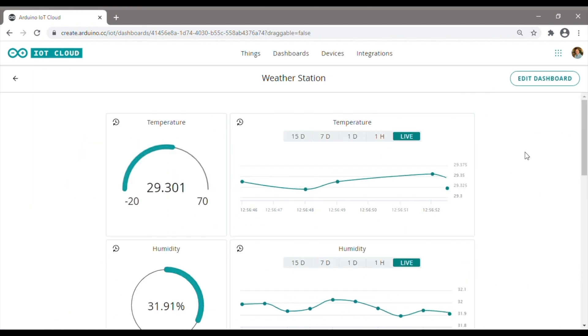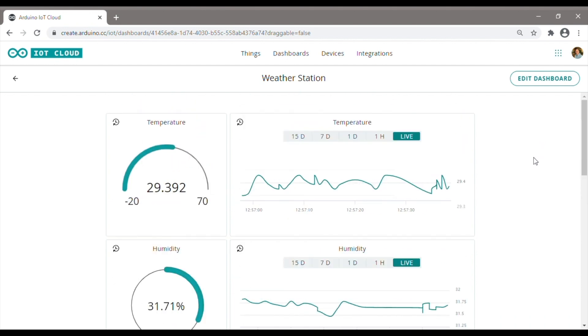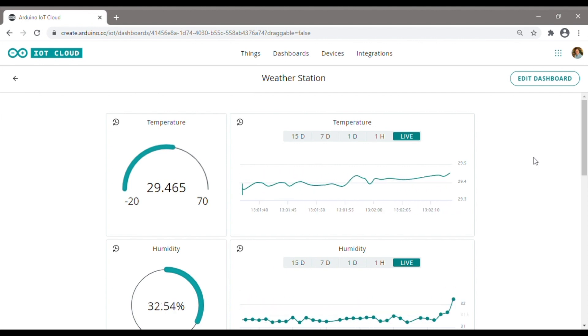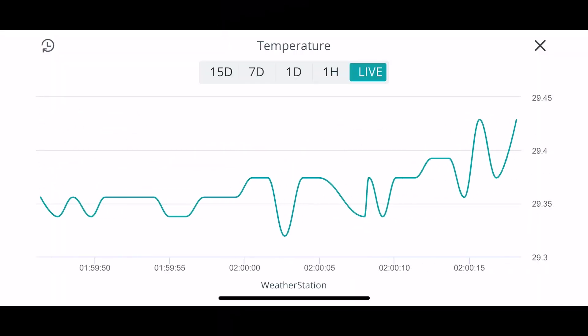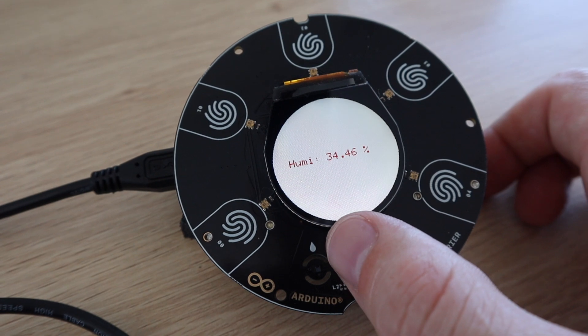Once we're done creating the dashboard, we click on use dashboard to save the layout and start using it. The data will continue to be logged on the cloud and you can access this dashboard through your browser from any computer. There's also a mobile app which you can load onto your phone or tablet to view your created dashboards. You can try playing around with the sensors on your Arduino to see them respond on the cloud, like covering up the light sensor.